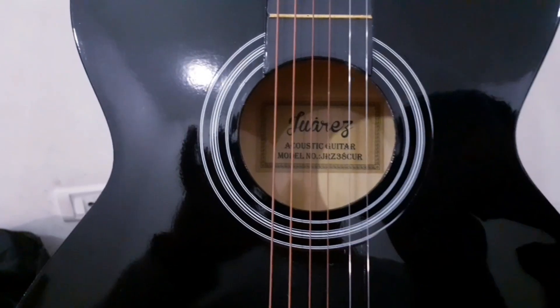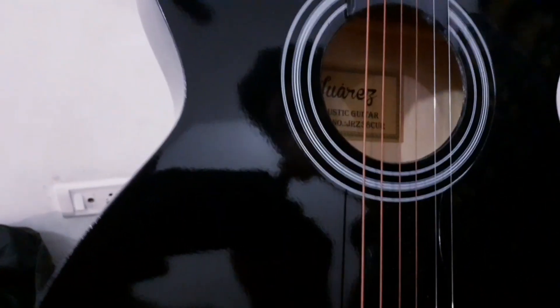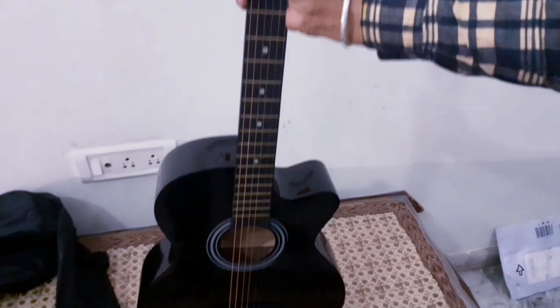This is an acoustic guitar. The model number is JRZ38, 38 inch, which is a normal guitar size.